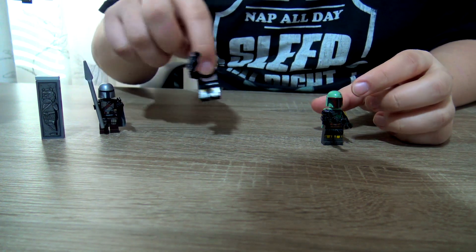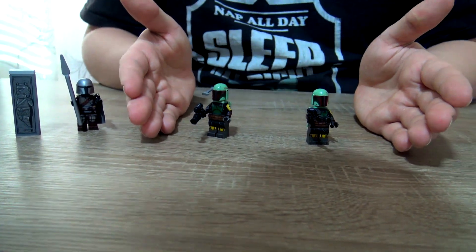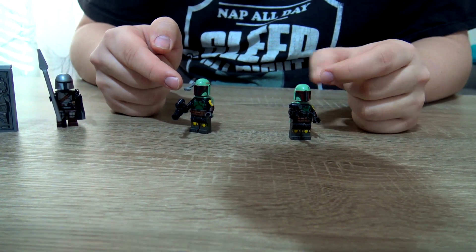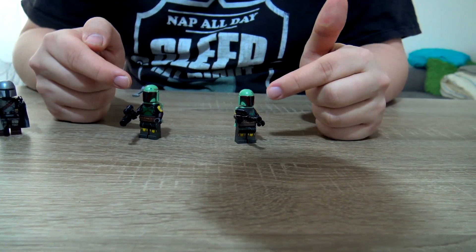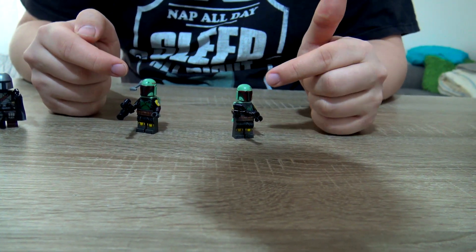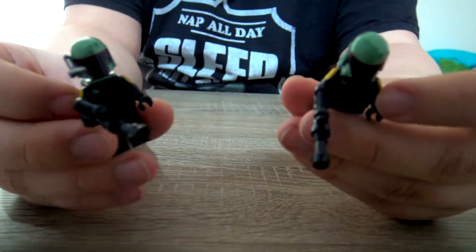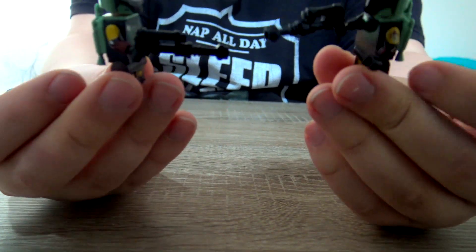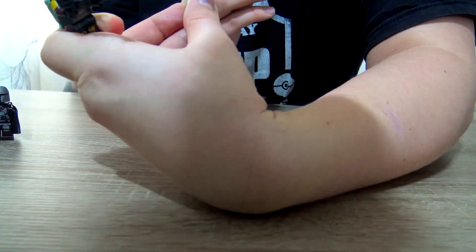As you can see, the bigger set has one more character. The Boba Fett minifigures are basically the same — the only difference is the bigger set's Boba Fett includes a visor, while the smaller one does not. I'll show it on the side: this visor is included in the bigger set and not in the smaller one. Other than that, it's the exact same character — same model, same colors, even the same head.